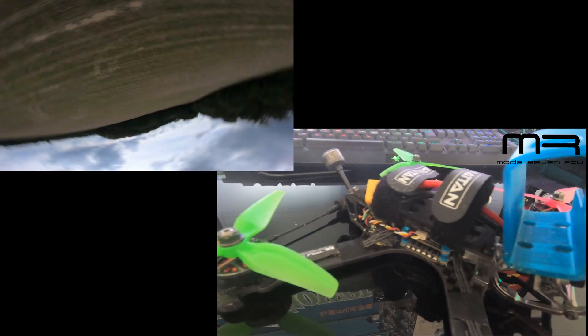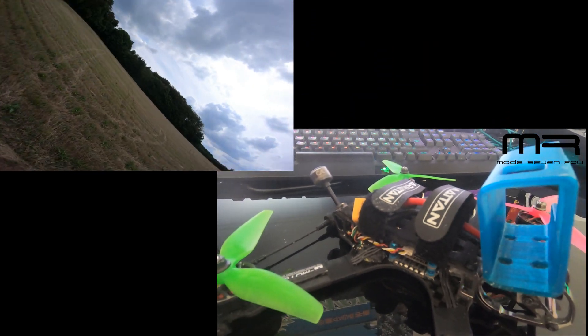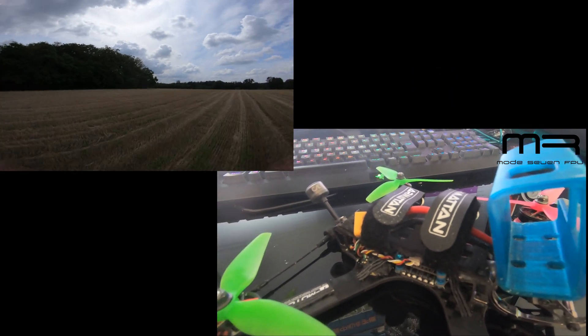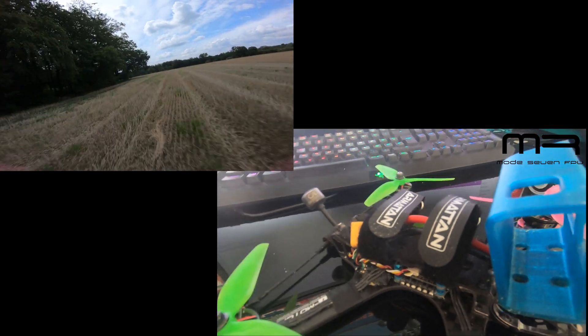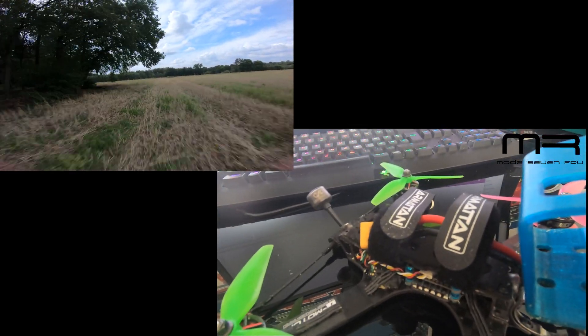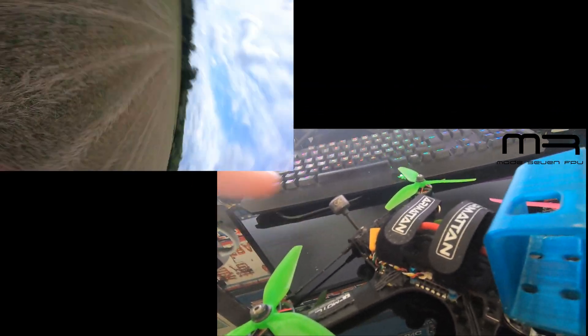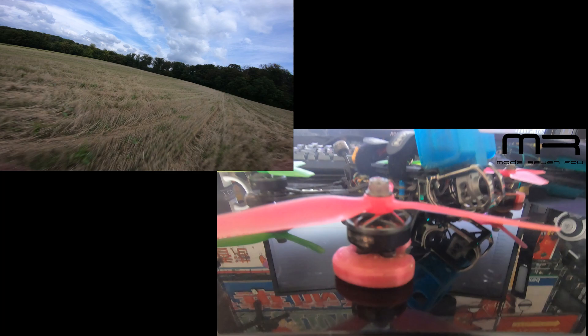The heart and brain of the quad is provided by Hobbywing — it's the G3 stack. This is an F4 processor sitting on a 60-amp 4-in-1 ESC. Really good stuff — never had any problems with it, and it's sitting in all of my quads. I totally recommend the Hobbywing stuff.